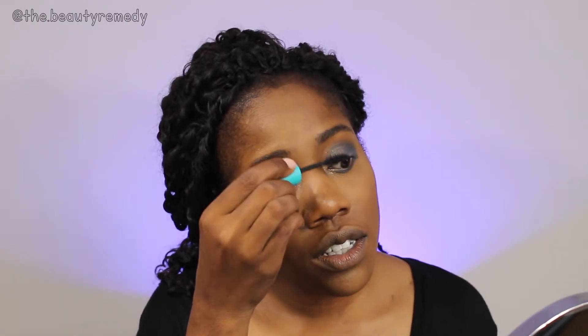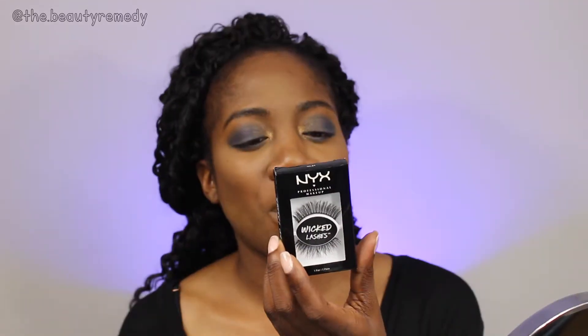I don't think I want to do liner today, so we're going to skip that and go right onto mascara. The lashes I'm going to be using are from NYX, called 'On the Fringe.' Lashes are on — they're kind of a lot, but I'm going to work with it anyway.